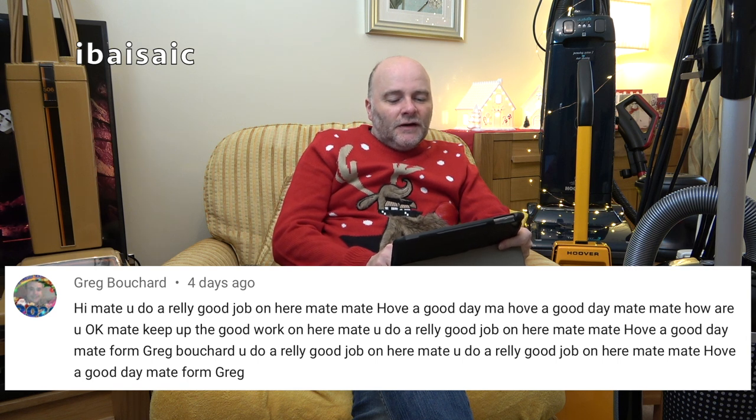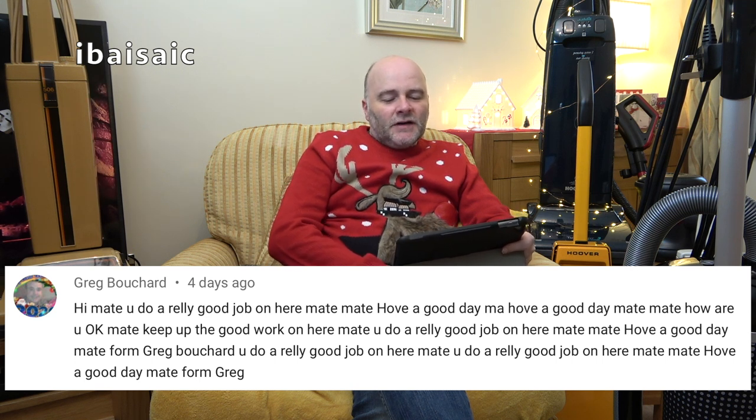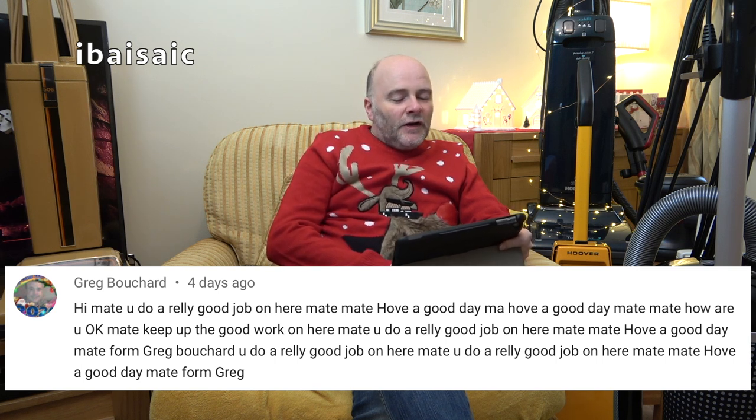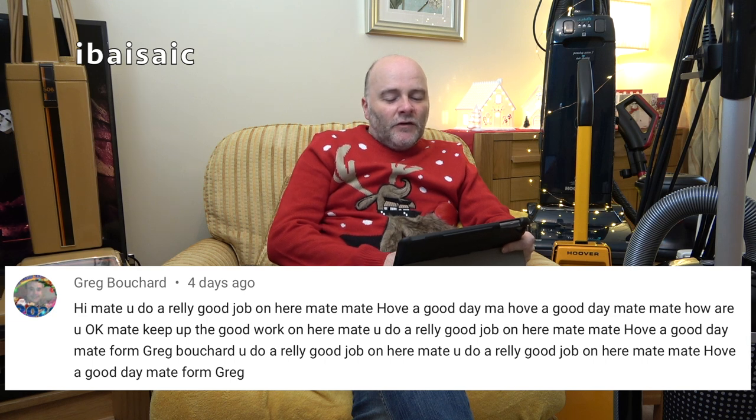Greg Bouchard has commented to say I do a really good job on YouTube. Thanks Greg — I do try my best.